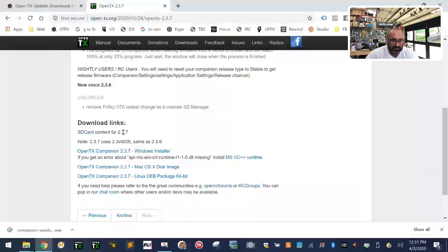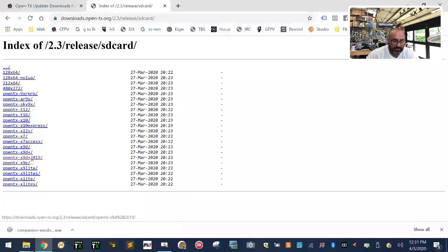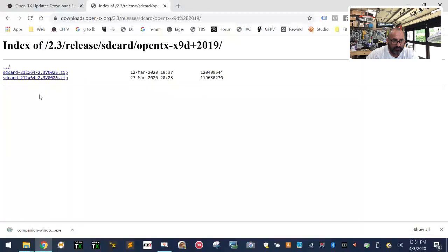Go back to the OpenTX webpage. Find where it says 'SD Card Contents 2.3.7' — it says it uses the same SD card content as 2.3.6. Click on that and scroll down to find the X9D Plus 2019, then left-click to download. This is about 114 MB compressed and around 135-140 MB expanded. Almost all of it is audio from different languages, so we're going to shrink that down.